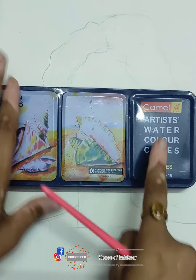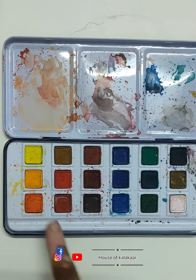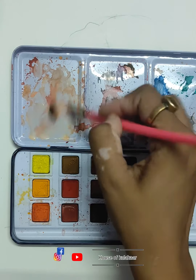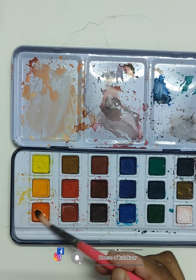I am using artist watercolor cakes in an 18-shades pack. I am using orange color and white color for the skin color. You can see it has already been mixed. I have made a little brown which is in the orange.